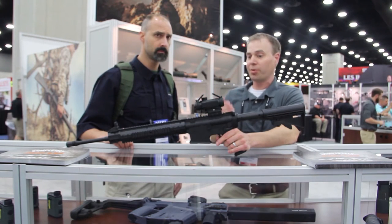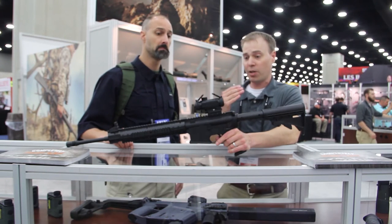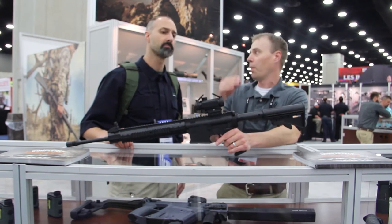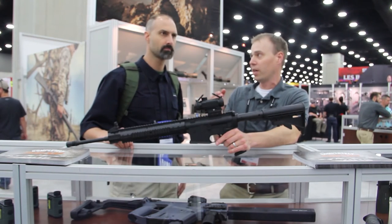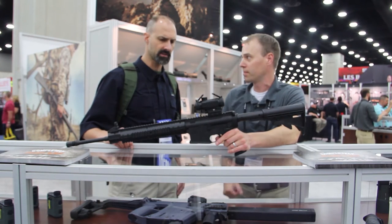It comes with an accessory BDC turret. So if you know that you want to shoot at extended ranges, you just unscrew this, put on the BDC turret, which is geared right around the 5.56, and you can engage those targets that are a little bit further out.